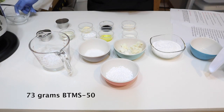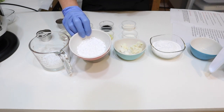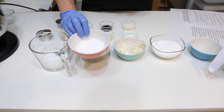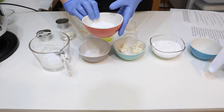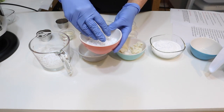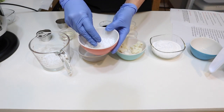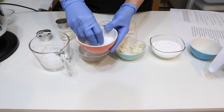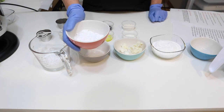Then we have our cetyl alcohol. Cetyl alcohol is very conditioning — it adds a lot of moisture to this bar, helps harden the bar, and gives a really nice rinse-off when you're rinsing the soap through your hair so that buildup isn't occurring. For the cetyl alcohol, 26 grams.